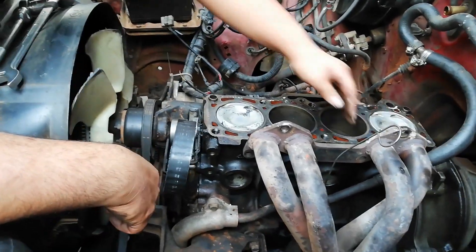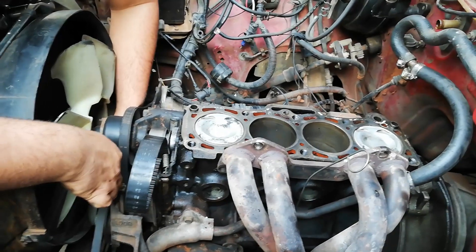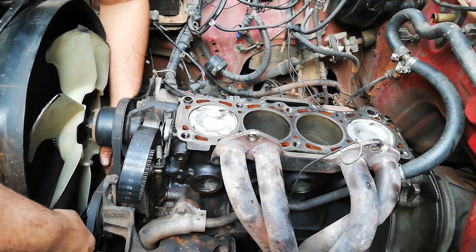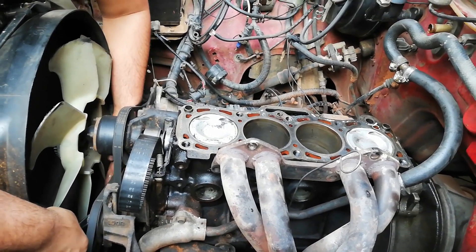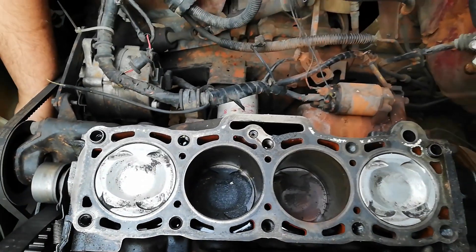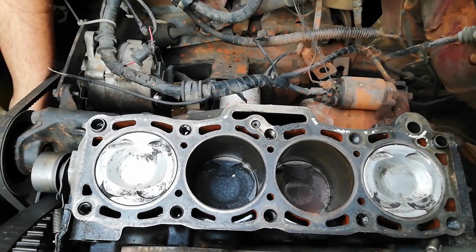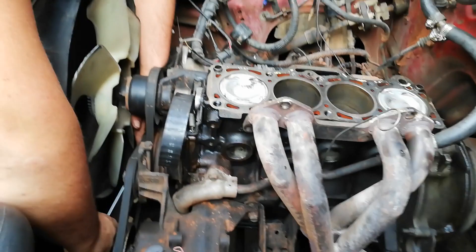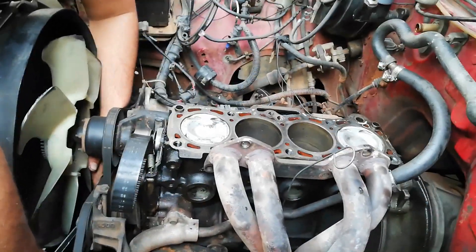These two pistons are all cleaned up — we used some Plexum and a wire brush. Now we need to get the other two, push pistons two and three up so we can give them a clean. Look how dirty it is inside the cylinders — it looks like a dark hole. Just turn them up and give them a clean.